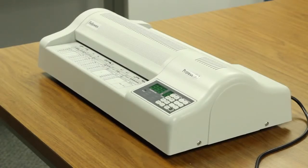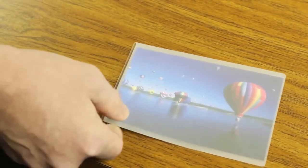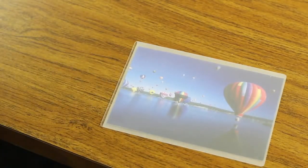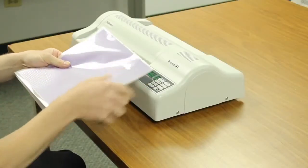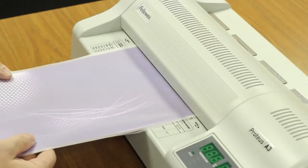Ensure your laminator is on a stable surface such as a desk or table. Make sure you are using the right sized pouch for the document you are laminating. Make sure the document is centered within the pouch touching the leading sealed edge. Insert the pouch into the laminator with sealed edge first, and be sure to keep the pouch straight on entry.